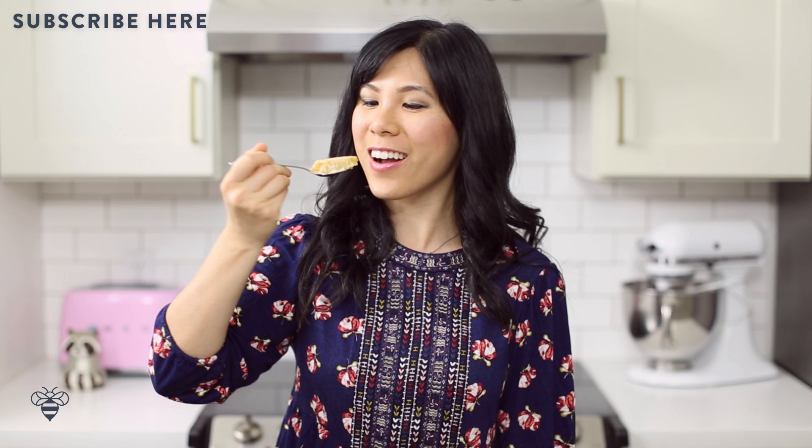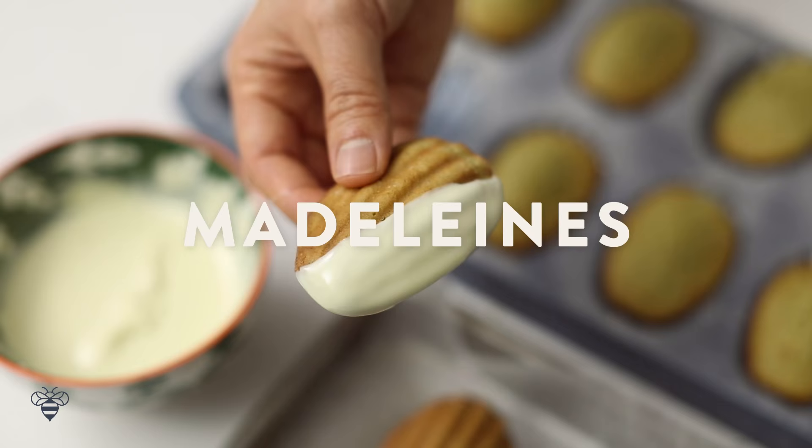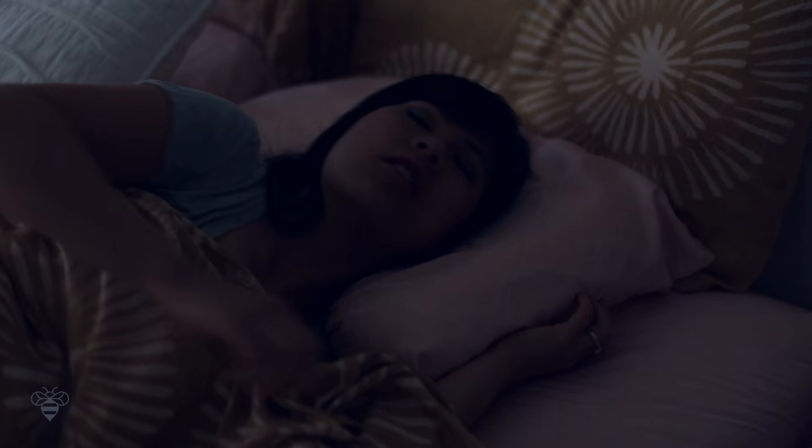The custard is so creamy and I can taste the delicate notes of the Earl Grey tea — it gives an extra dimension to an already amazing dessert. Thanks so much for watching, and be sure to check out my other tea-inspired recipes like my Matcha Madeleines dipped in white chocolate. See you guys next time — bye!